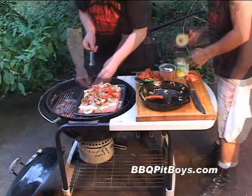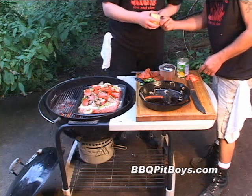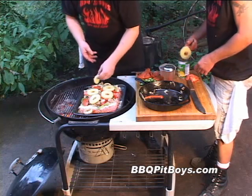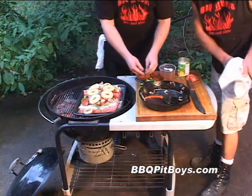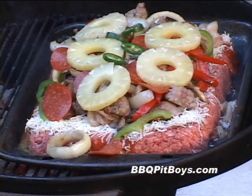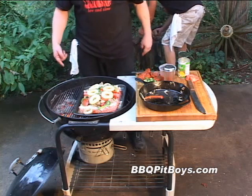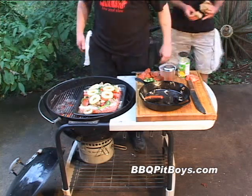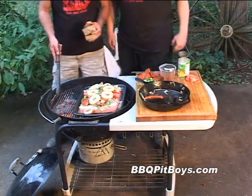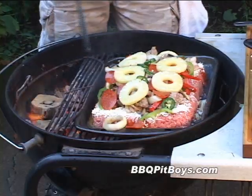Here I've got some pepperoni — I'm gonna spread them all over. And we got some sliced pineapple. This is a supreme meatloaf. And then if you want, you can throw some sliced jalapeño on there to add a little heat. Then one last thing — we have a little hardwood here, because we want to add a little smoky flavor to this meatloaf. Use whatever hardwood you got around.